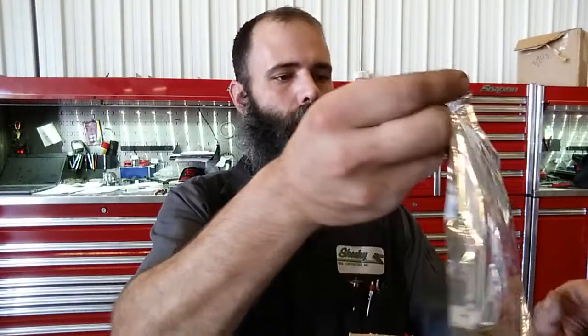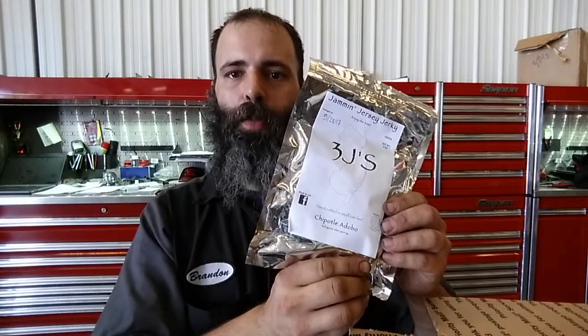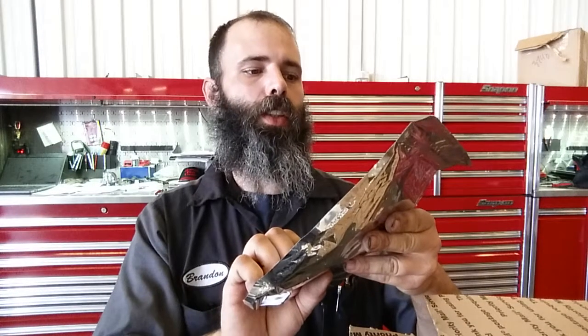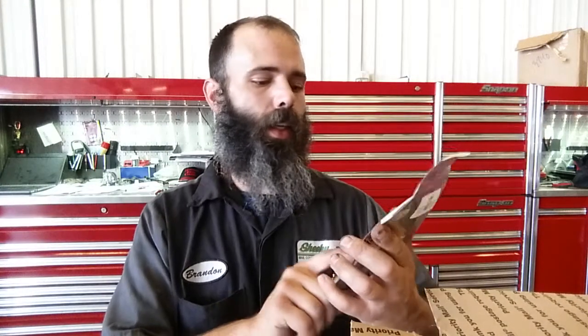Alright, so it looks like we've got the 3J's Chipotle Adobo, Jammin' Jersey Jerky. This package about a week ago. We've got the Wolf Pack — these are the guys he sold his business to, so curious about trying that. And then this is the Hickory Barbecue. That's going to go good.